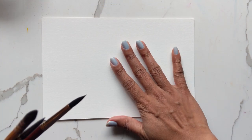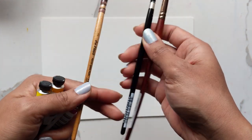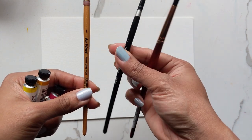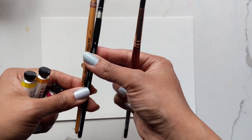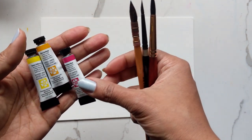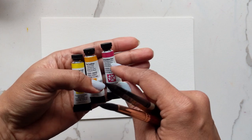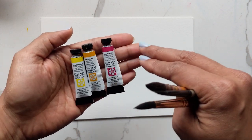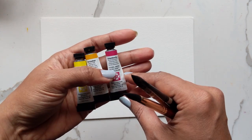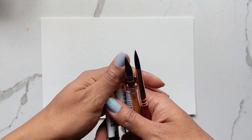For this I'm using Canson watercolor paper. For brushes I'm using the squirrel mop brush, the Silver Black Velvet four, and the Princeton Neptune number eight. For colors I'm using Hansa Yellow in Daniel Smith, New Gamboge which is like an orange-yellow, and the pink which is a quinacridone rose. So this is what I'm using — let's get started.